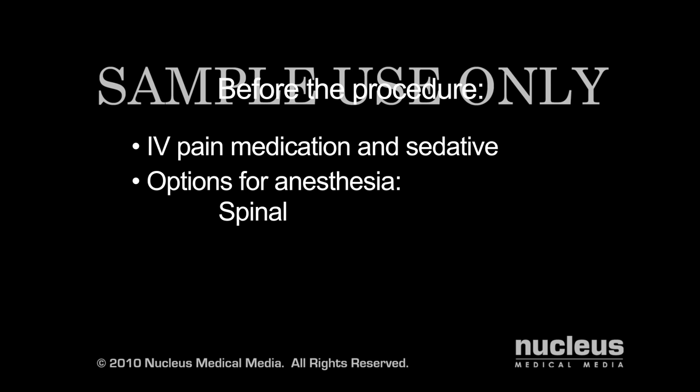The procedure can be performed under spinal anesthesia, which keeps you numb from the waist down, local anesthesia, which keeps your knee area numb, or, less commonly, general anesthesia, which renders you unconscious for the duration of the procedure.